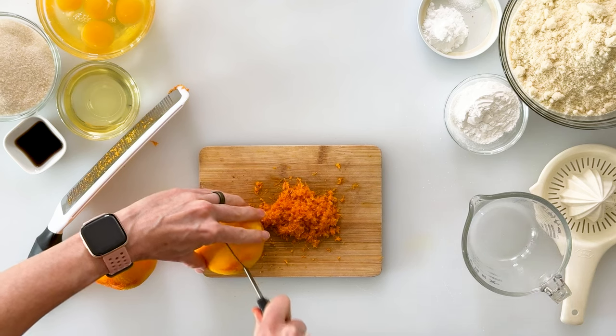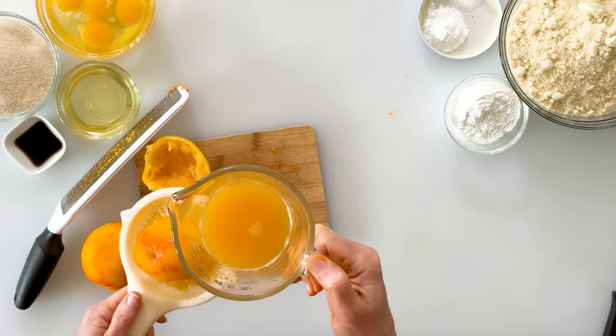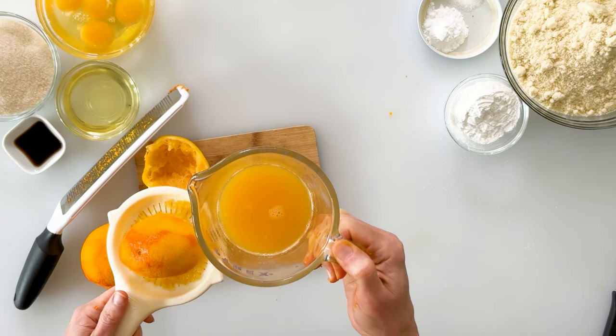Next I'm going to cut one of the oranges in half and simply juice it using a little elbow grease. One medium-sized orange will give us between about a quarter cup and a third cup of fresh orange juice. I'm going to save my second orange so I can peel it and use it to decorate our cake later.